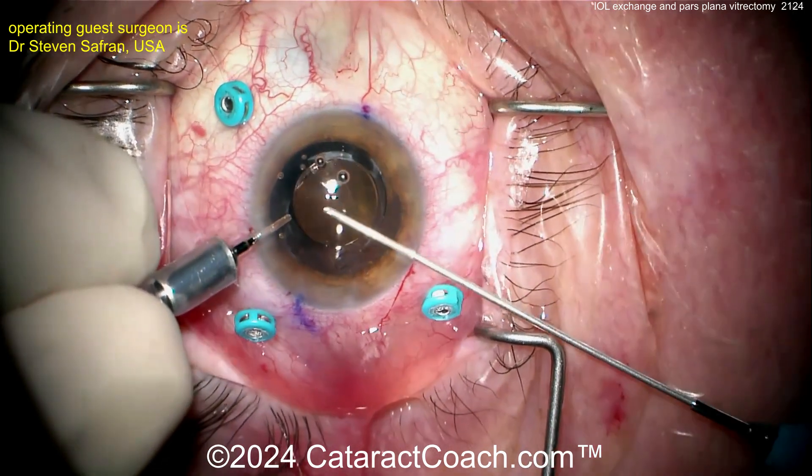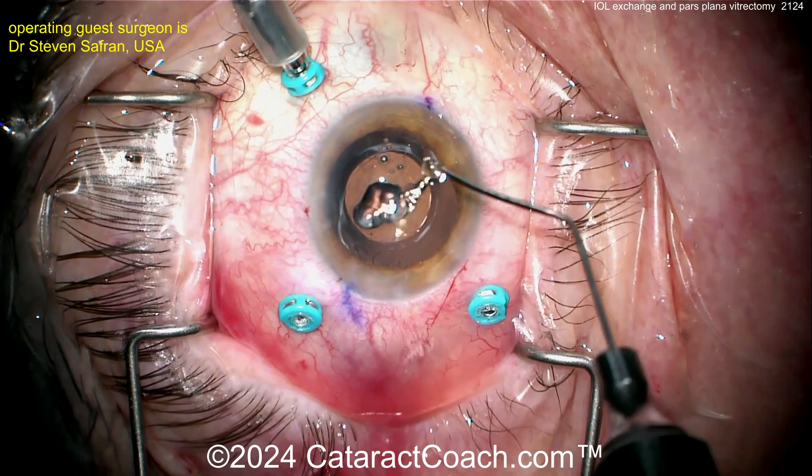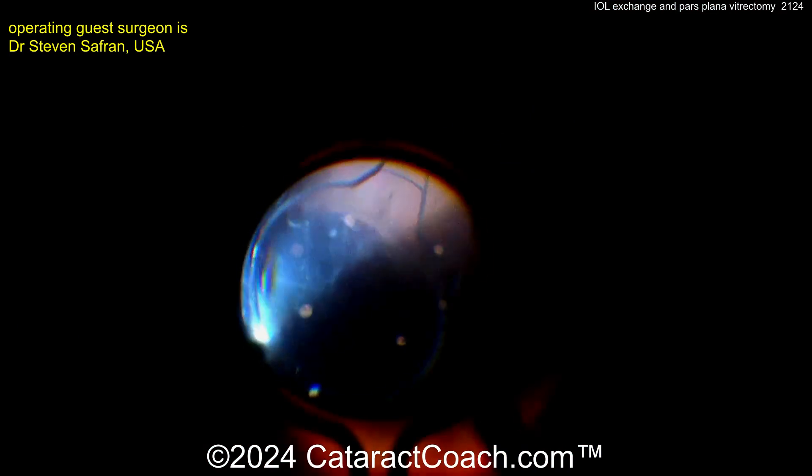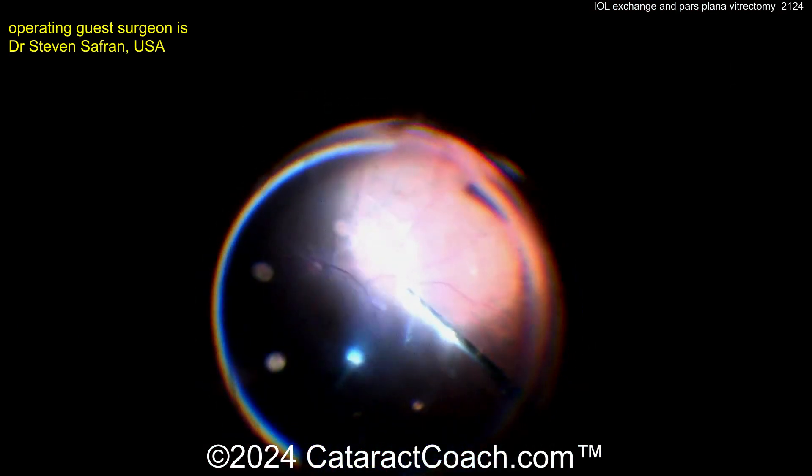Getting the viscoelastic removed. Now there is a posterior segment viewing system. There's the toric — you can see the toric marks line up pretty well. Now look back there — he's going to make sure he's got a good PVD and do a complete vitrectomy.